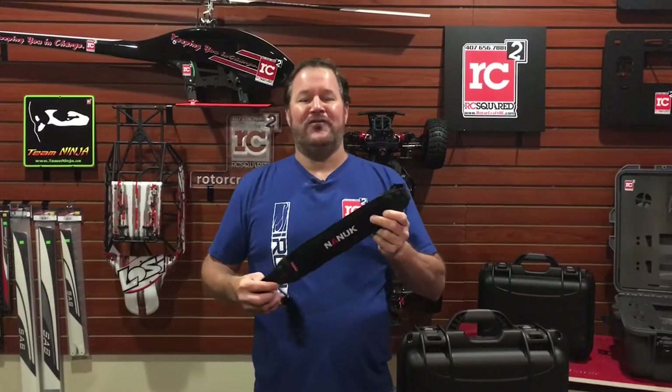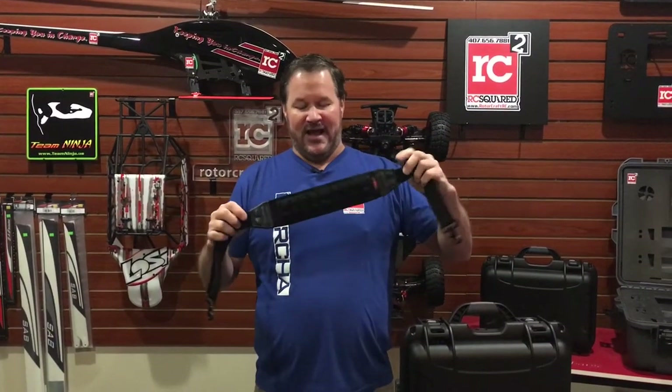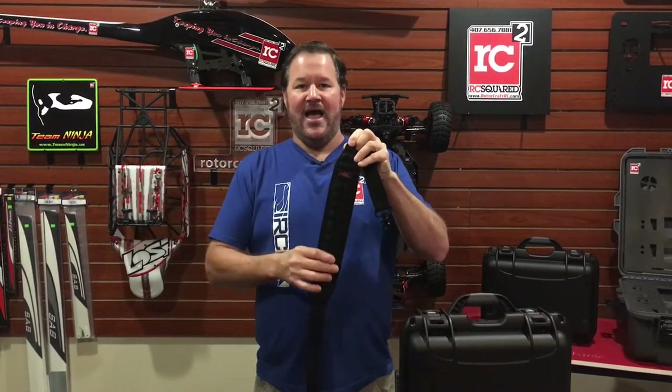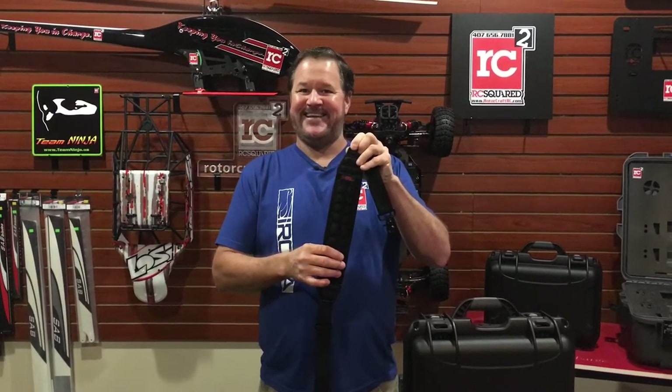I also want to thank Nook for the accessory. They've given us one of these before — this is really nice. It is a neck strap for the case, but this thing is so padded and soft, I'm going to get one of these for myself.